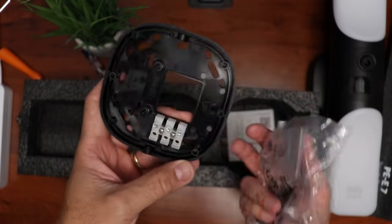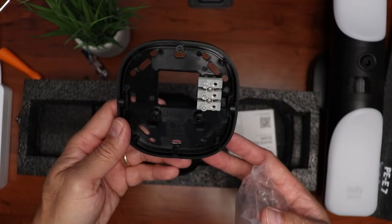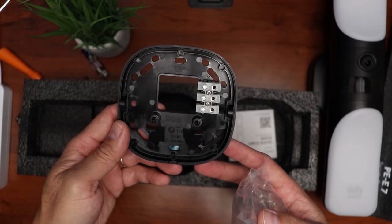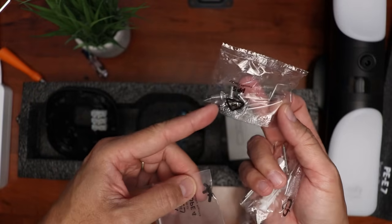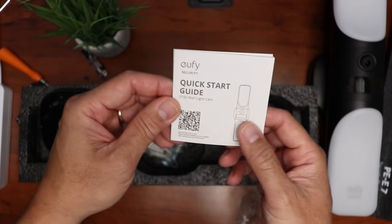Also inside the box, we have the mounting bracket — this is where you wire it in from your house wiring. We have a short micro USB cable, mounting screws, machine screws, and a quick start guide.